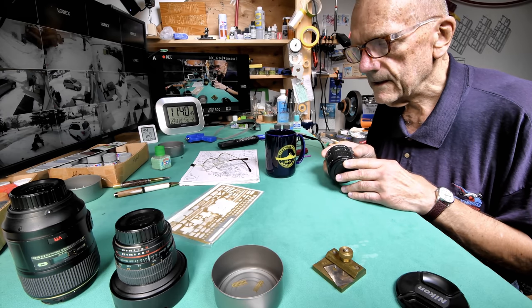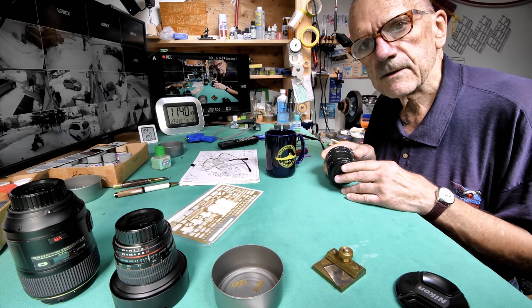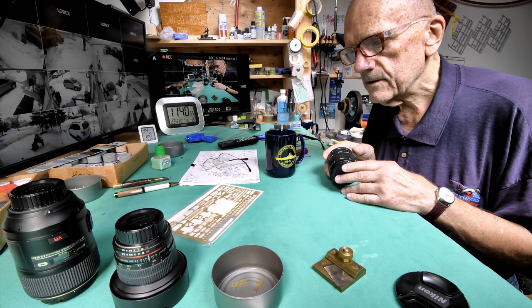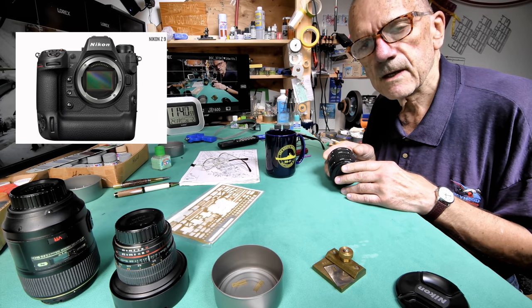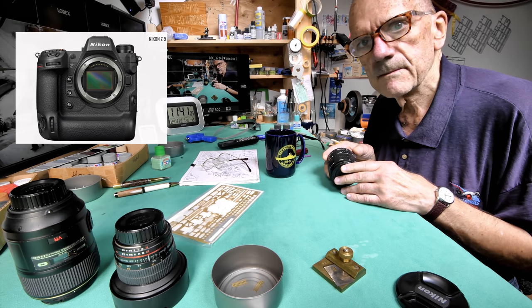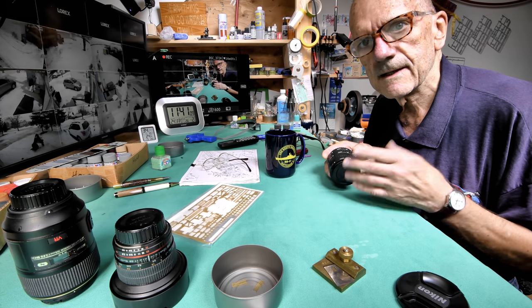Right now I'm shooting at 4K. I have a D850 and I want to upgrade to the Z9, which will allow me to shoot 4K at 60 frames per second. Now some of you are thinking, my brain is going numb here — you're giving me more data than I need. Well, if you're a camera buff it'll be kind of interesting.